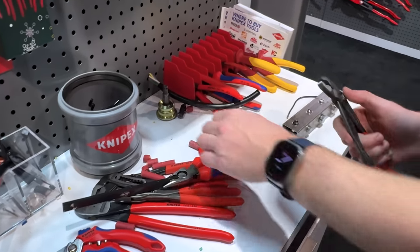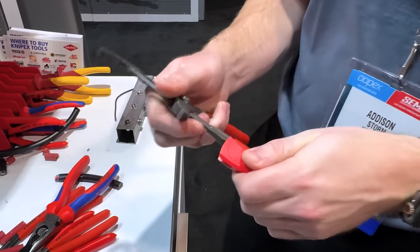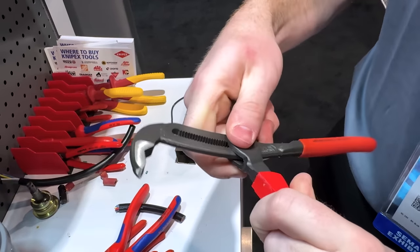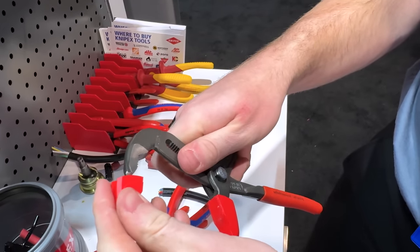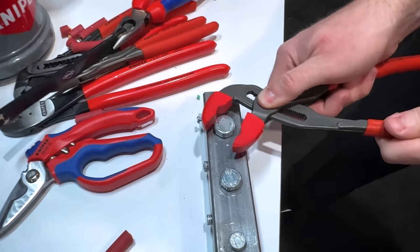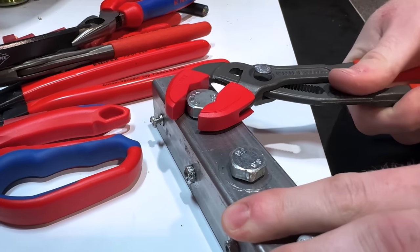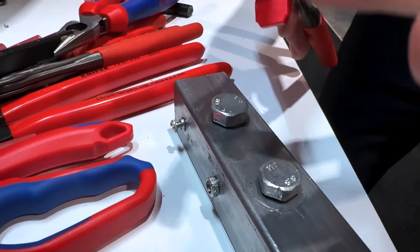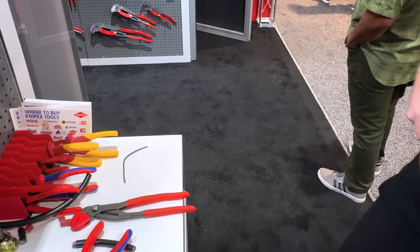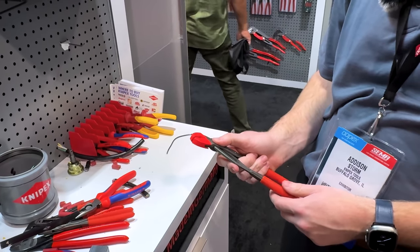One last thing to talk about: jaw protectors. For the automotive industry this is a huge need — so finally they're available for the market. You've got a bottom and a top jaw. Just slip these on, lock it on, and you're not losing any torque with this. These are completely smooth plastic jaws that won't mar up the finish. They're coming in a three-pack because this is a consumable item from Knipex.